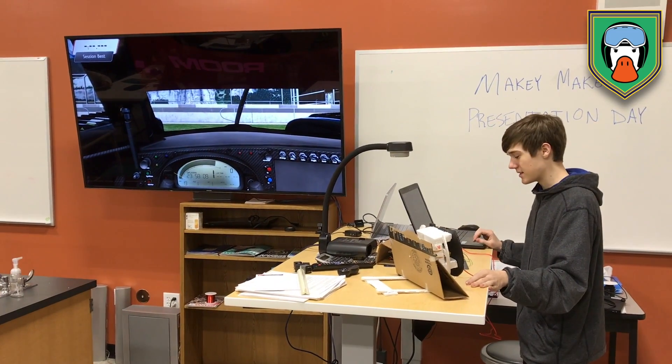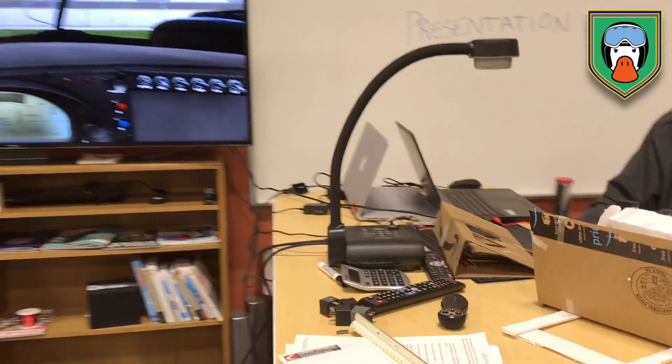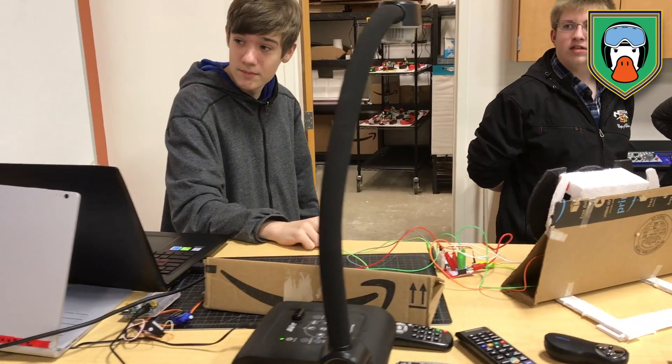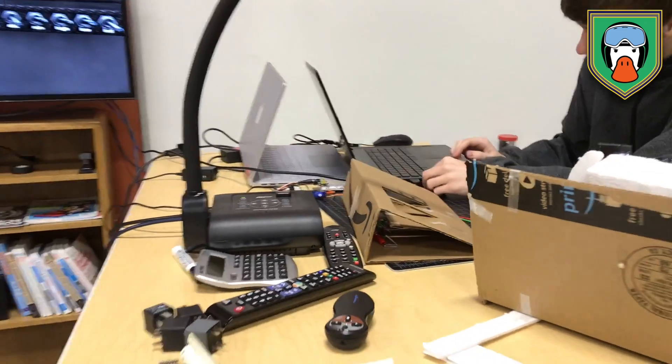So for some reason, even though all the connections are exactly how they should be, it is activating the gas for no reason. I don't know if this is a keyboard problem on my personal laptop. I'm trying to unplug it — it still does it. So it's a problem with my laptop. That's a fun thing to know.